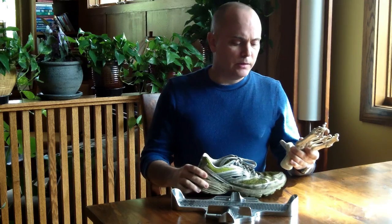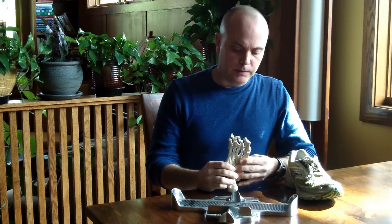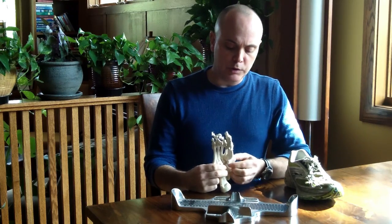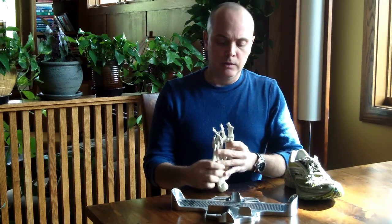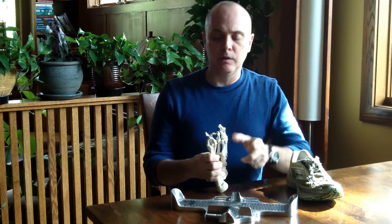It just gives you more information, and information is very valuable, especially in this day and age — the more information you have, the better decisions you can make. Here's a perfect scenario, at least conceptually: imagine that you have two people come in and both have a size eight foot. You can have one person with a size eight foot who has a ball length that is different than the other person.